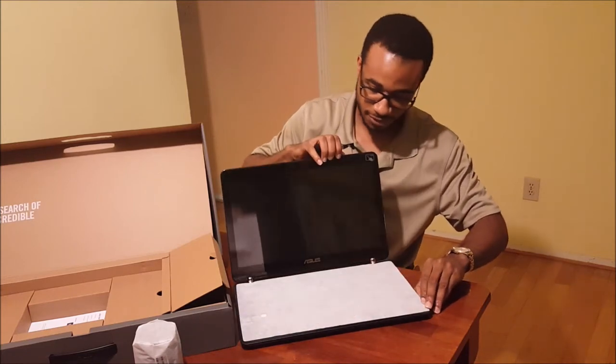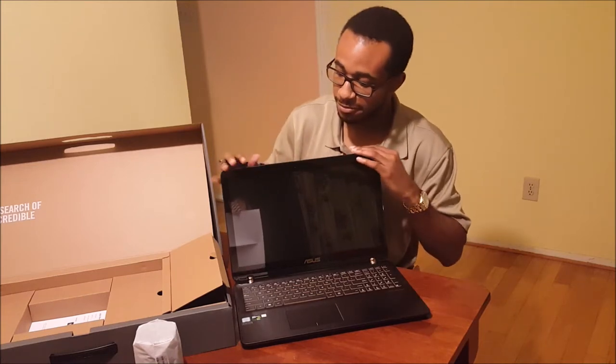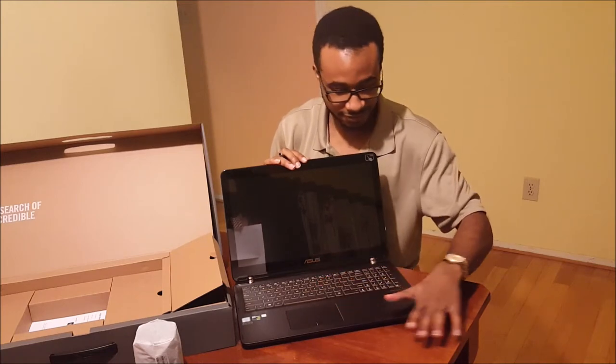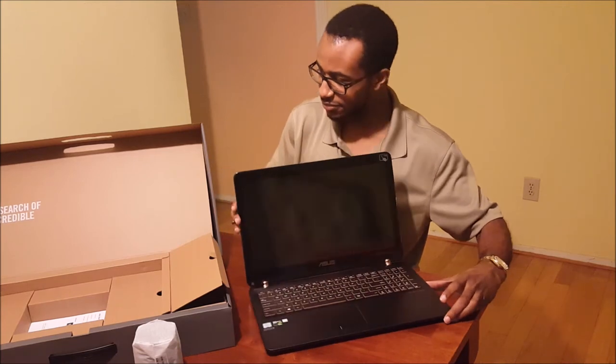Once you open up the laptop you're going to see this beautiful 4K high-definition screen. Wow — this is the first time I'm looking at this. This is a very high quality product made of metal; at this price you're not going to get any plastic. We have a full keyboard, a number pad, and a touch pad. Everything just seems to be very well constructed.